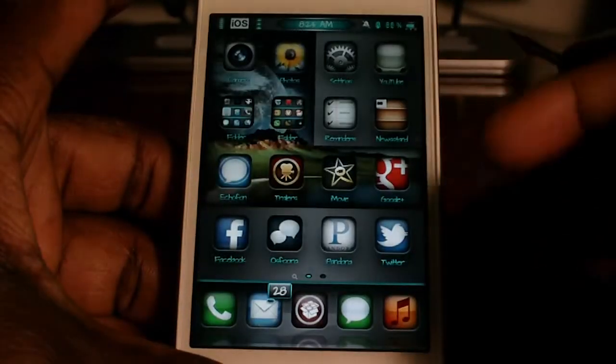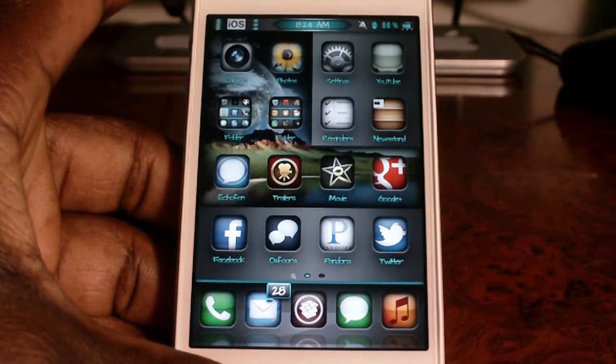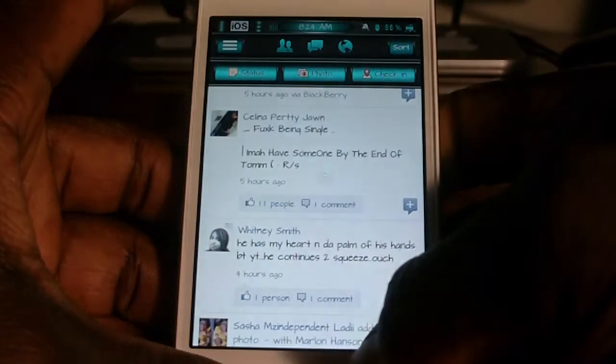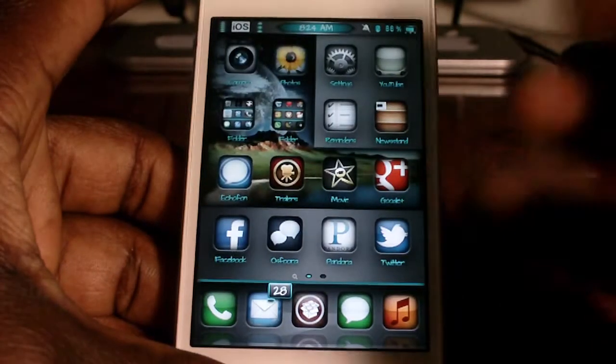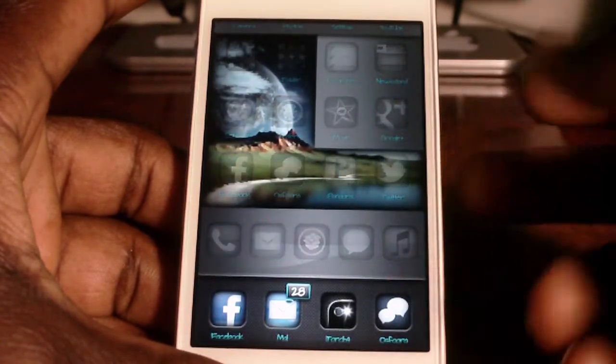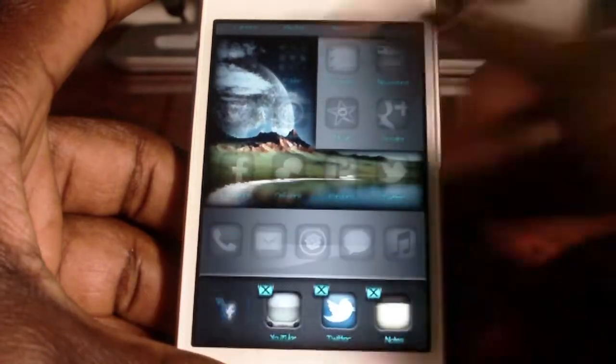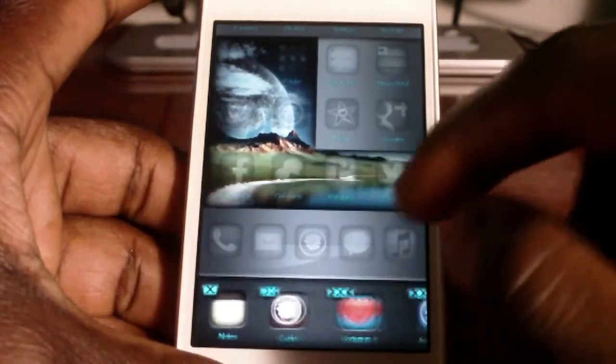If I want to close a running app, I just swipe up and it's gone. The app is running, swipe up and I close that app. Swipe up to get to my app switcher and I could delete any app that I want. So this is real cool, real fast and real simple.